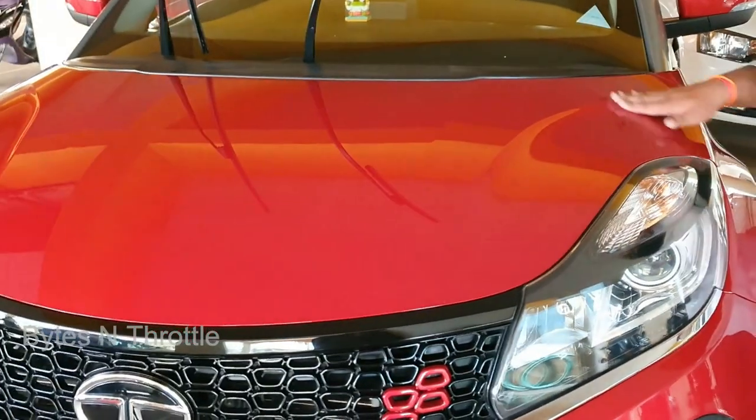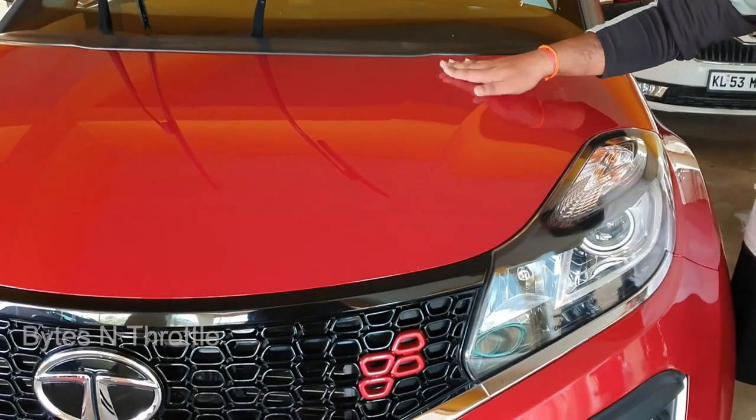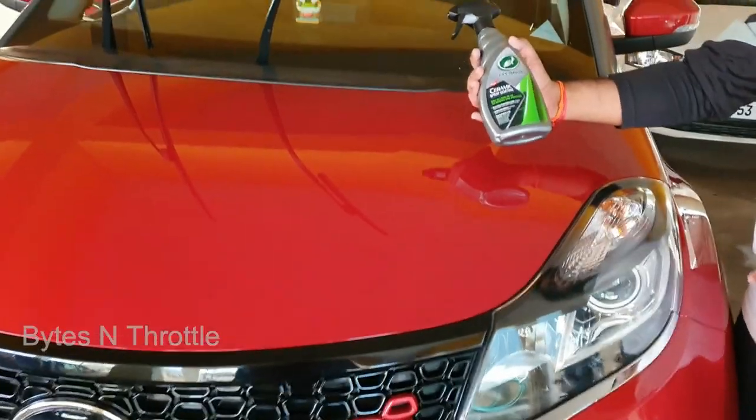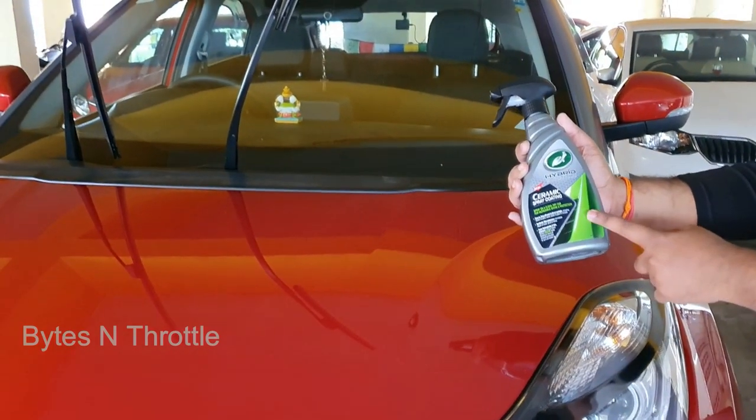This is after claying and I can feel the smoothness of the panel, which I can't fully express in the video. Now I am going to apply this Turtle's Ceramic Spray and soon I will make a detailed video on it.